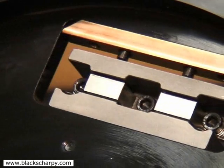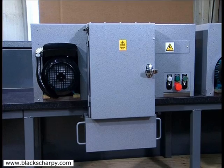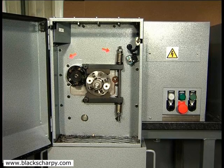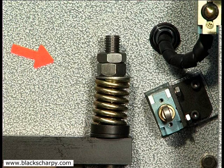Our Charpy and Izod specimen machine is of compact design and enables test houses and laboratories to manufacture their own 10 millimeter square Charpy and Izod samples without having to rely on functions outside their own control, such as machine shops.